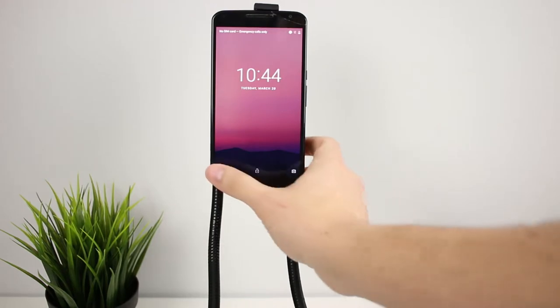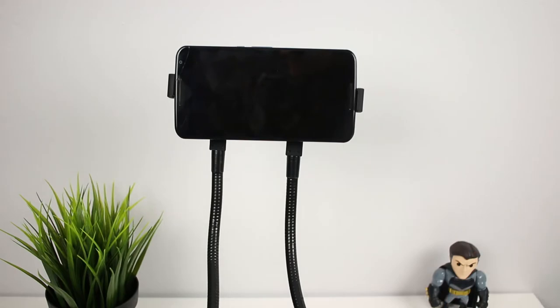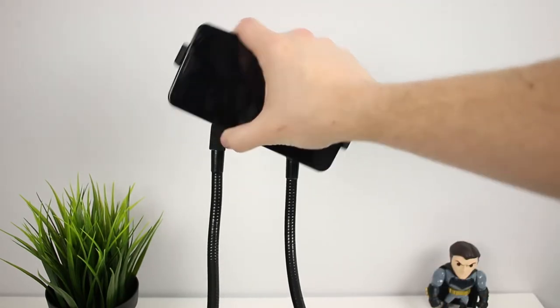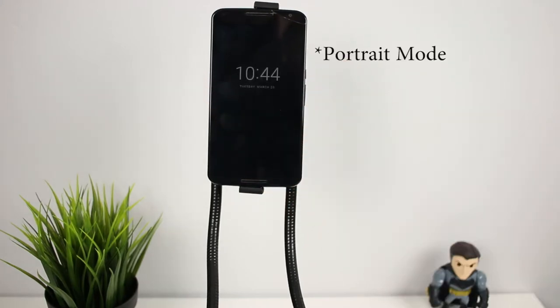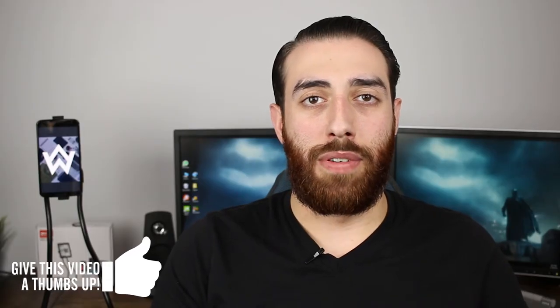The actual cell phone holder itself is able to hold your phone either in portrait or landscape mode. The mount itself is pretty wide because it's meant to also work with tablets. When you have your phone in landscape mode, it actually holds the phone from the top and the bottom instead of the sides, so they can also facilitate tablets.